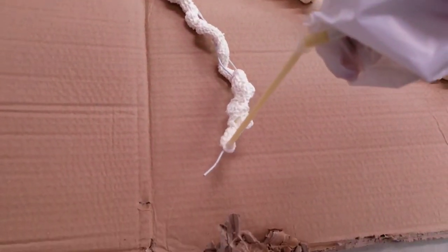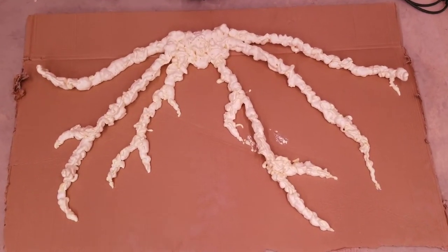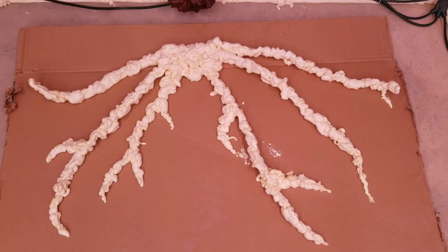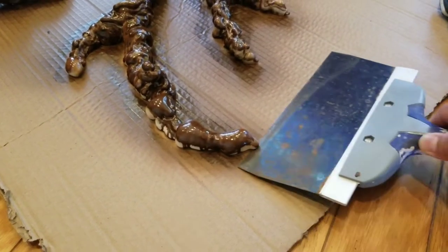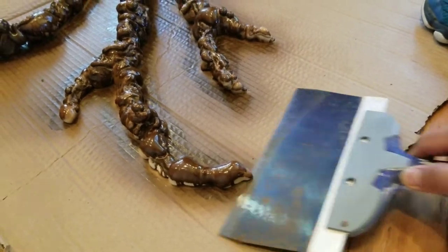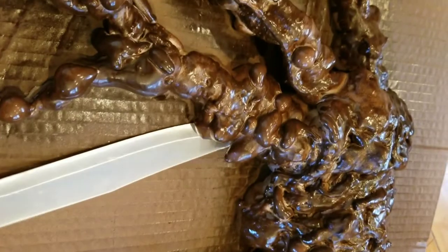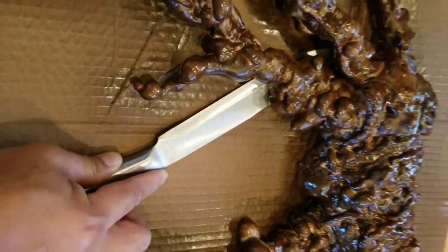Once the foam on the roots is hardened, spray paint them again on the cardboard. When the paint has dried, use a scraper to remove the roots and also the tree from the cardboard. You can also use a sharp knife to reach the difficult parts.